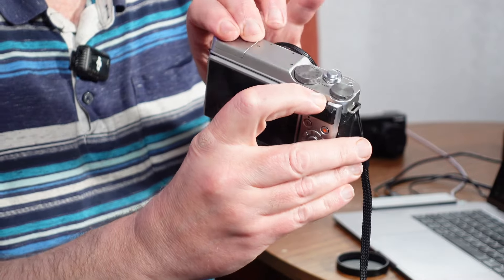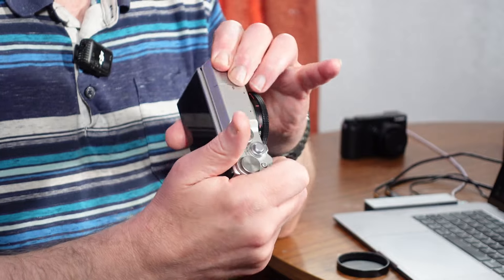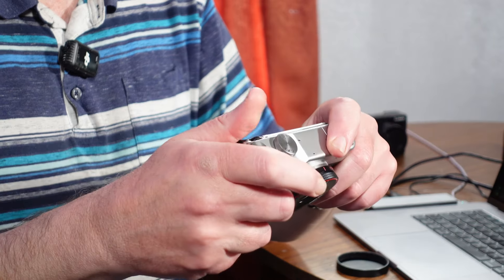You've also got another dial on the back. So you can use one for aperture, one for shutter speed, or set one up for exposure compensation and the other for adjusting your aperture or shutter speed. I think that is really nifty.